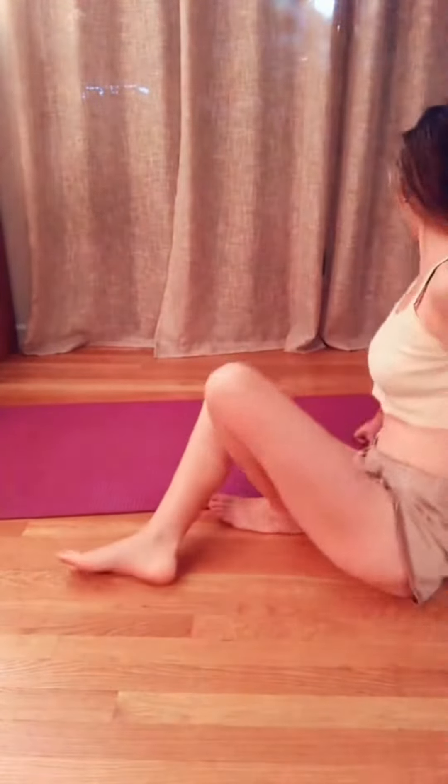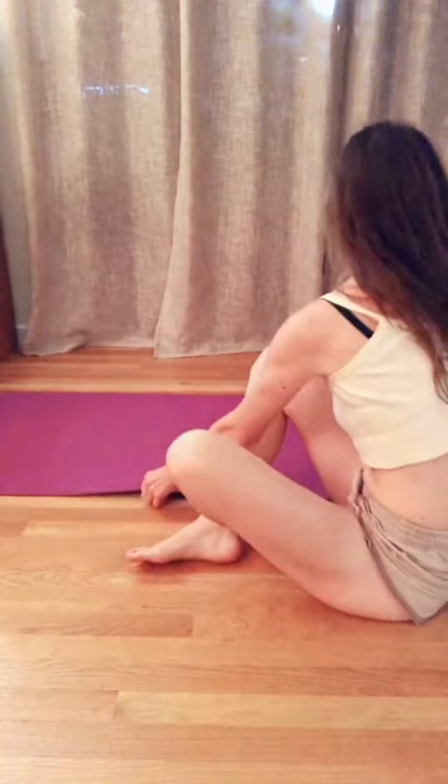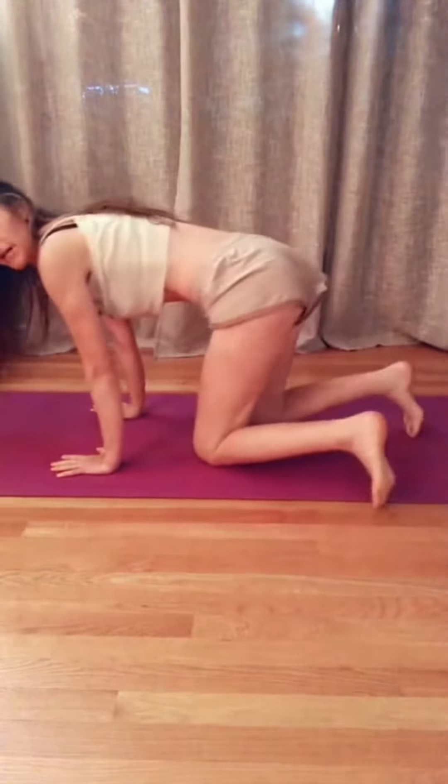But first, I'm going to do a front... front waves, whatchamacallit. Okay. It feels pretty good, actually.